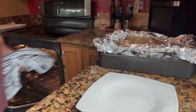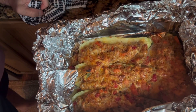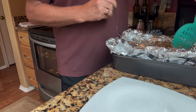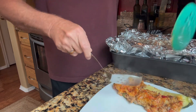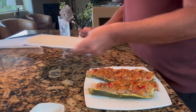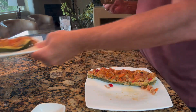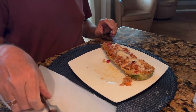It looks great — take a look at that. I think I'll sprinkle a little bit of parmesan on top. Take a bite of that and see what it tastes like. Look how wonderful that looks — isn't that great? Let's take a bite. It's awfully hot.